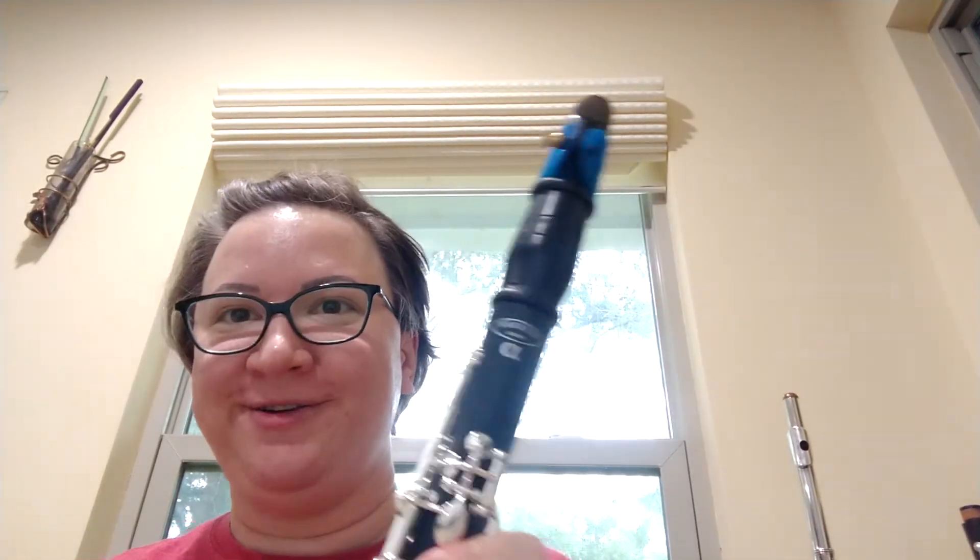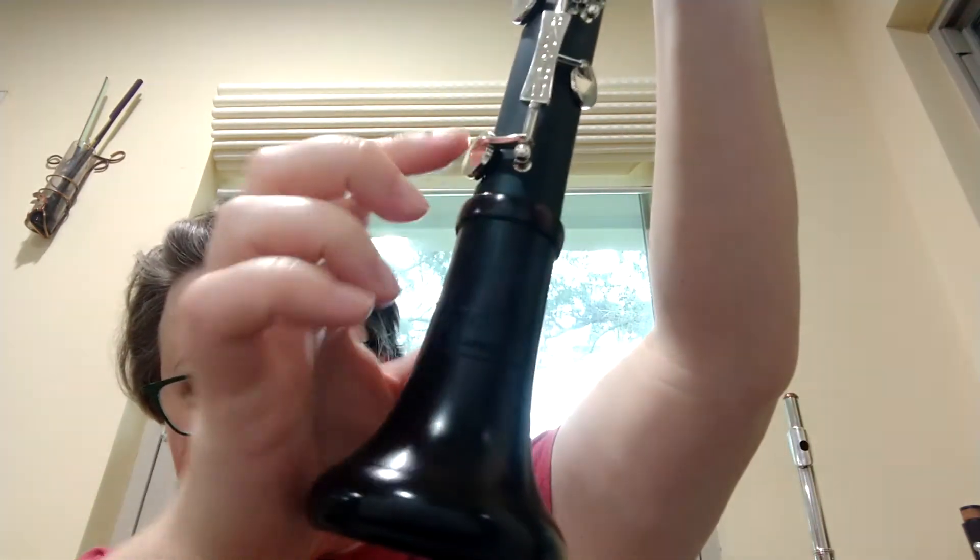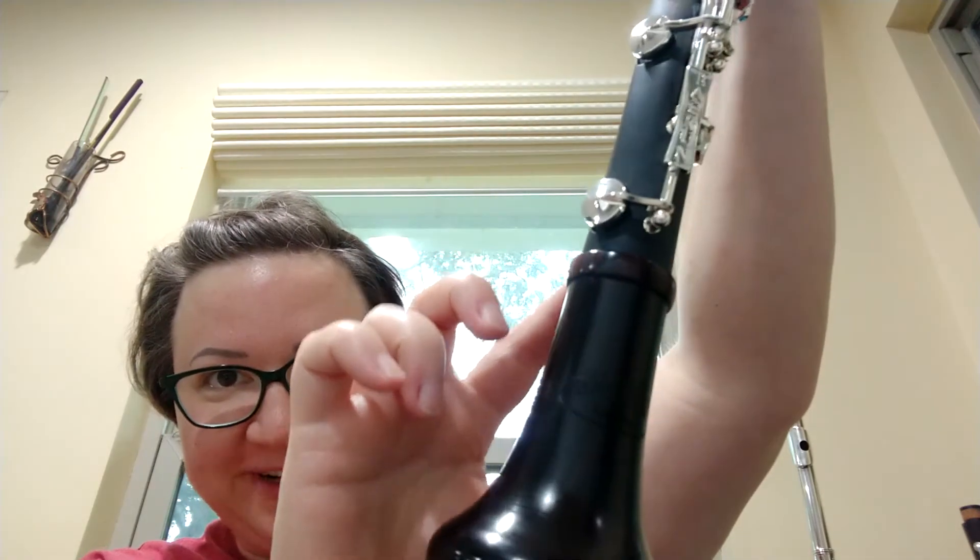And we're back with the wood barrel and bell. You can even see the difference in the colors of the materials there.